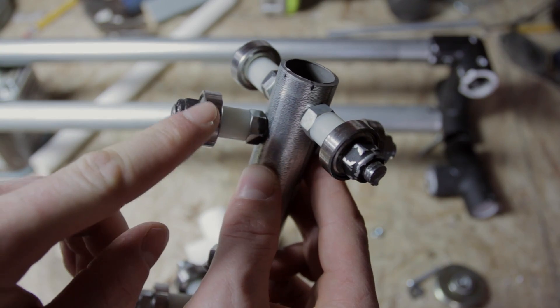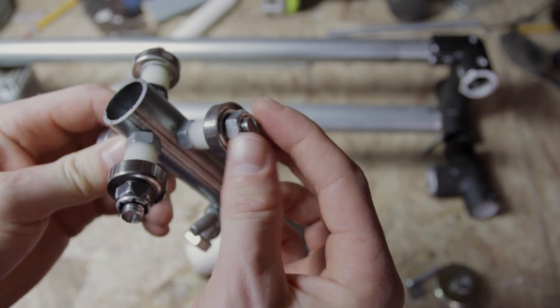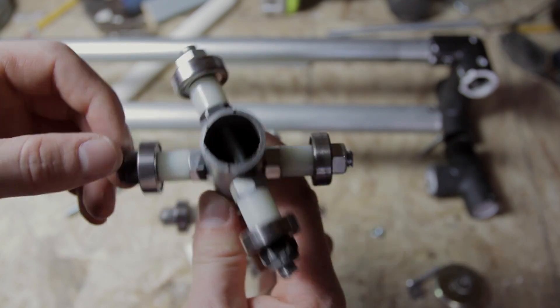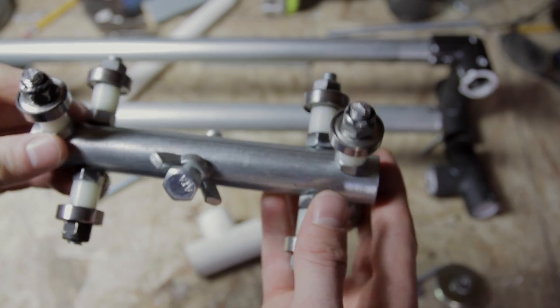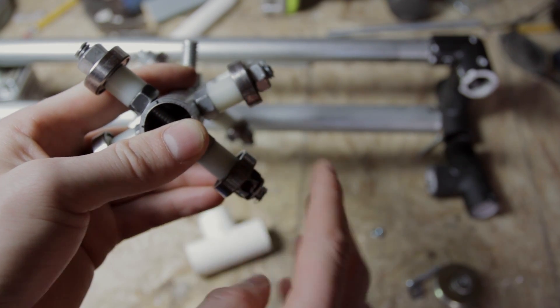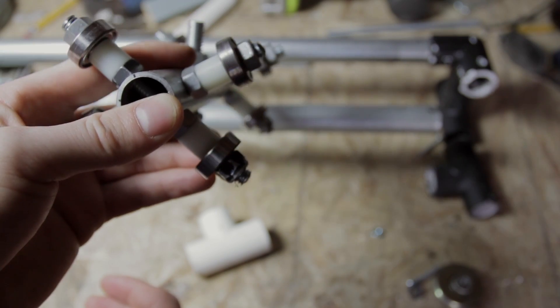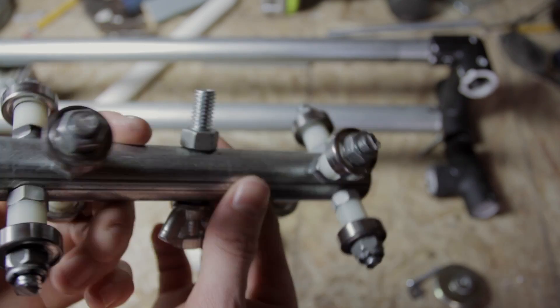Then you're going to put your bearing on there, and put a locking nut on the end of it. I only use locking nuts on one side — this is a non-locking nut, and this side has a locking nut — all the way around, one locking nut on each side. What this does is make it so that your cart can fit onto your rail. When it fits on the rail, it's going to have a top and bottom bearing, so it won't fall off if you tilt the rail upside down. It's grabbed snugly onto the rail.